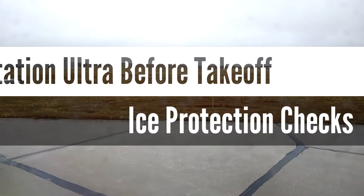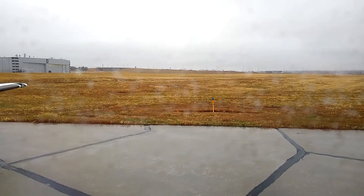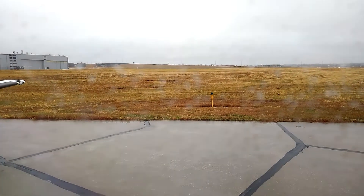Here we are on a cold, dreary, low-vis day, getting ready to depart into icing conditions, and I'm going to be showing how to do the ice protection checks on a Citation Ultra.